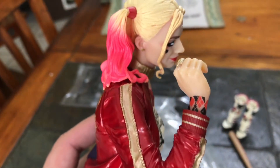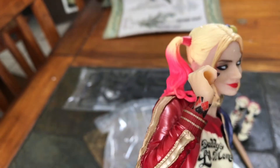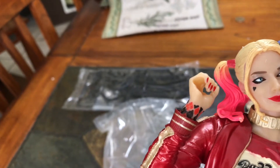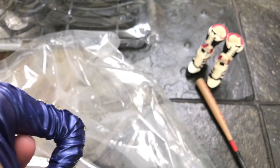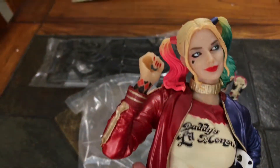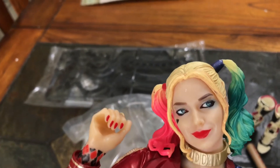There's the wrist tattoo — well, it's really a forearm tattoo, but they pushed it down. There's the hand which holds the bat, and I'll talk about the bat in a little bit.